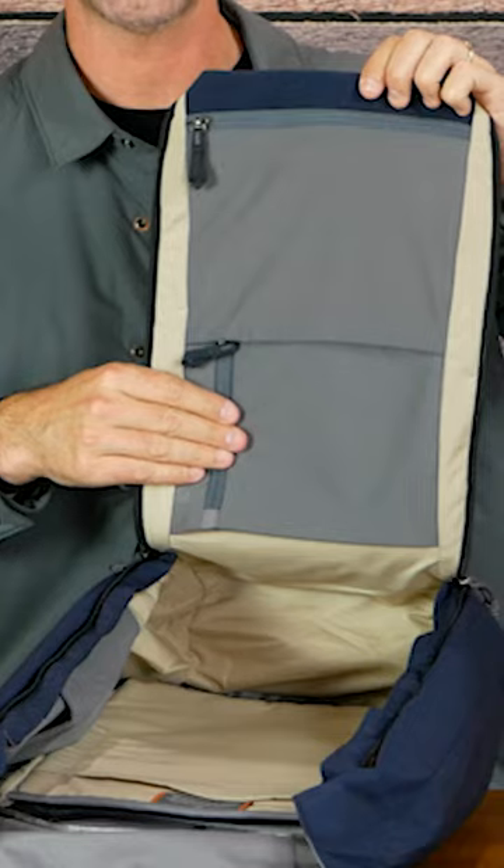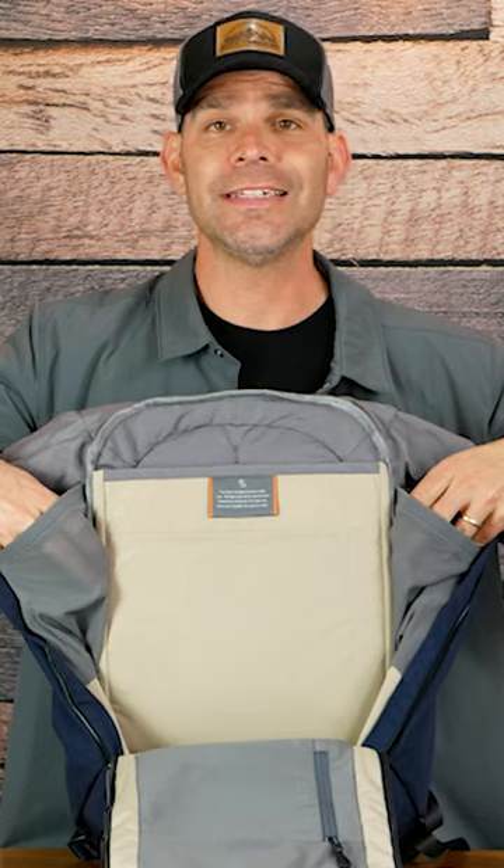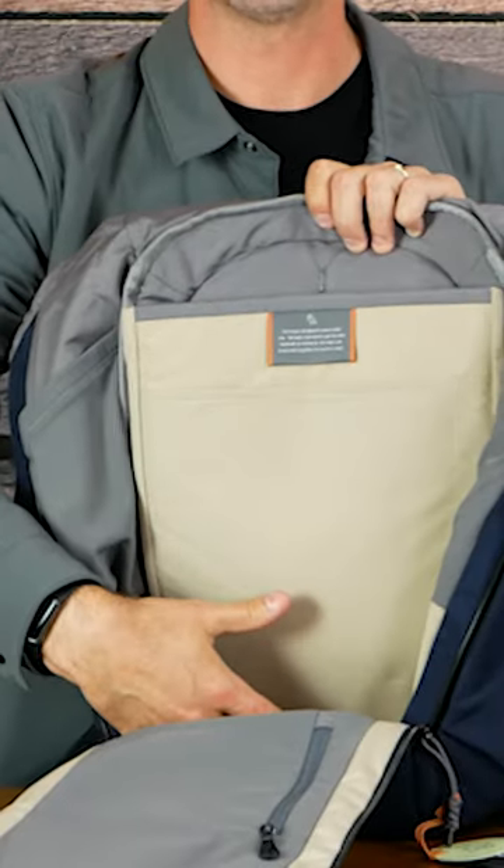On the back of the front we have these two pockets. We've got the laptop and tablet sleeves here and they are both suspended. Small mesh pockets on the inside of the sides and an open area for the rest.